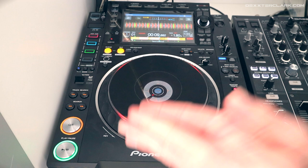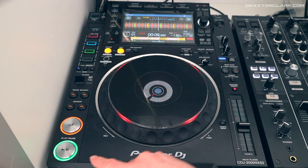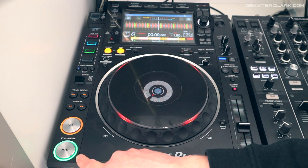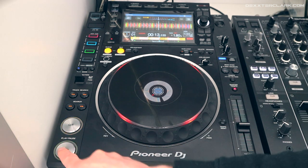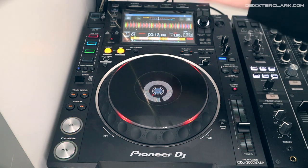What's the difference with the play and pause button? When I press the play button it starts playing, and when I press play again it stops right at the point where the track currently is.